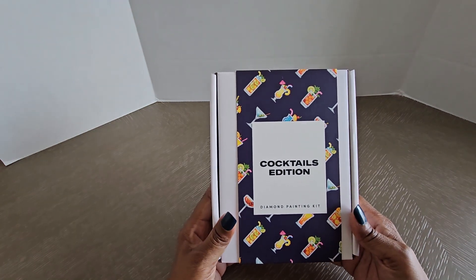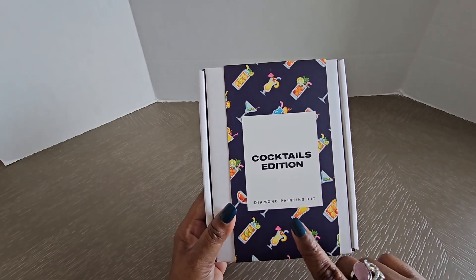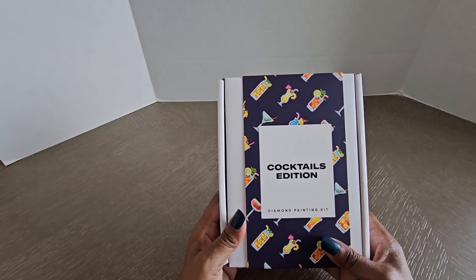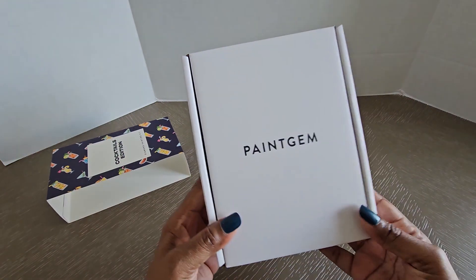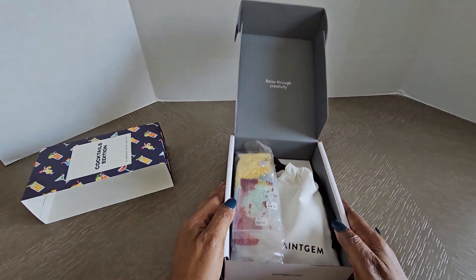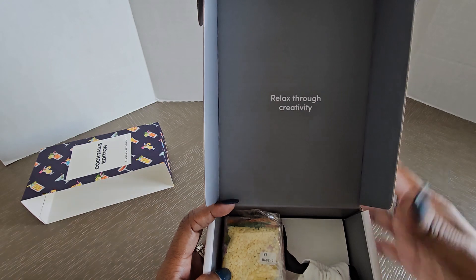This is from Paint Gym and it is the Cocktails Edition. I did go to Paint Gym one time before to order this kit but they were sold out, and so it finally came back in stock so I was able to jump on it. I think it's still in stock, so if you're wanting this kit just go to paintgym.com and you should be able to find it. Here's the inside of the box — they have like different scenes, 'relax through creativity,' and that's what's in the box.